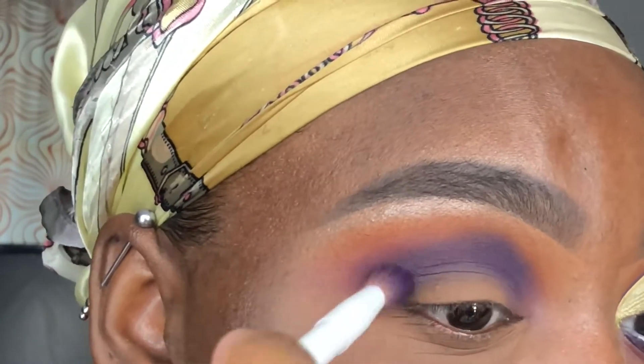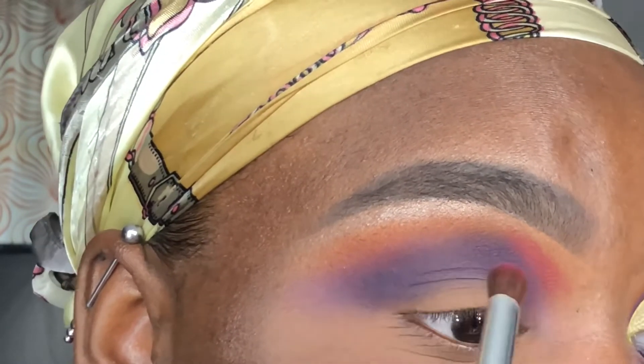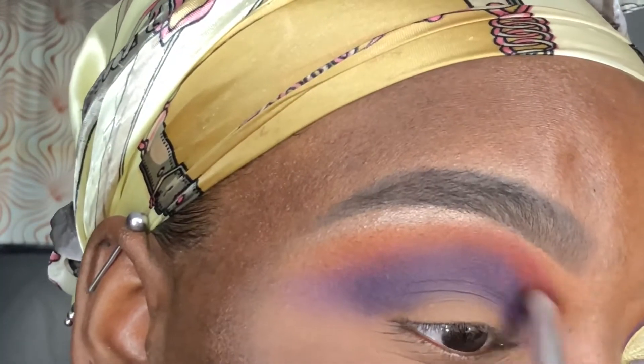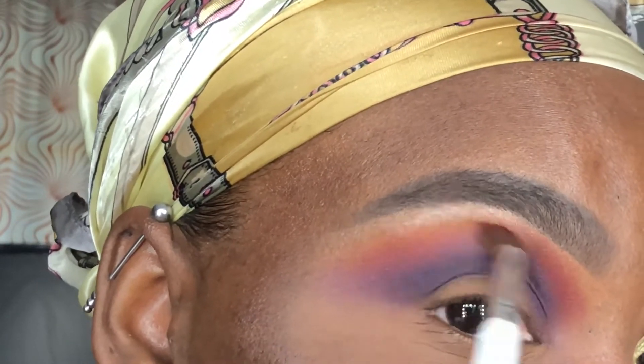So just be patient. Now I'm going back in with Magenta to blend out any harsh edges created by applying Ife into my crease. I'm making sure to bring the colors out as far as possible to give the shadows a blown-out effect.